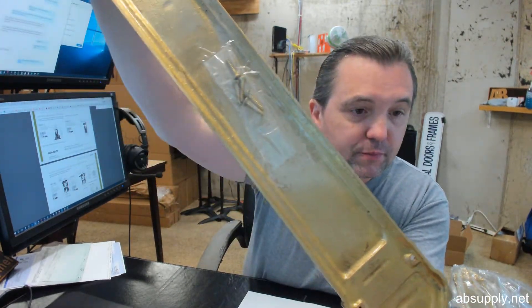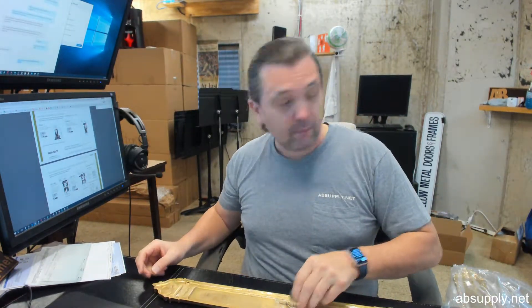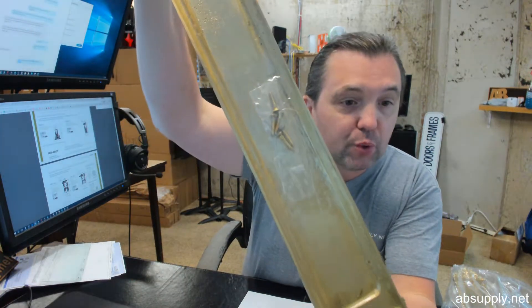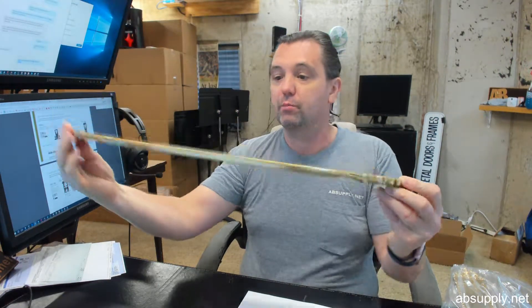Screws are included and those are going to be solid brass as well. So be cautious when you're installing them — be sure to pre-drill the hole and to use a properly fitting screwdriver. You don't want to strip them out when putting them in, as it will make that otherwise very nice looking plate look a bit less nice with a stripped screw.